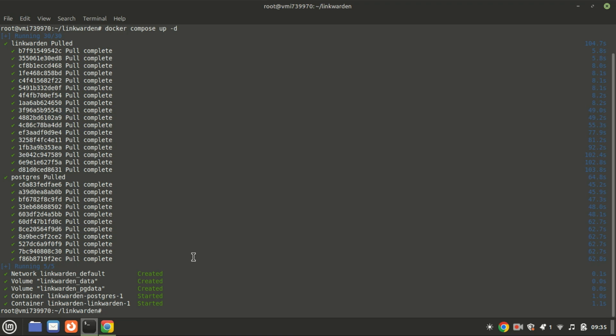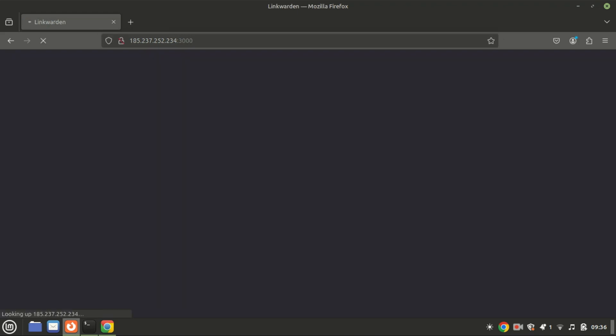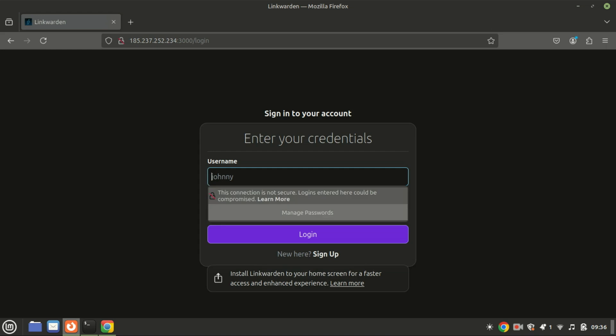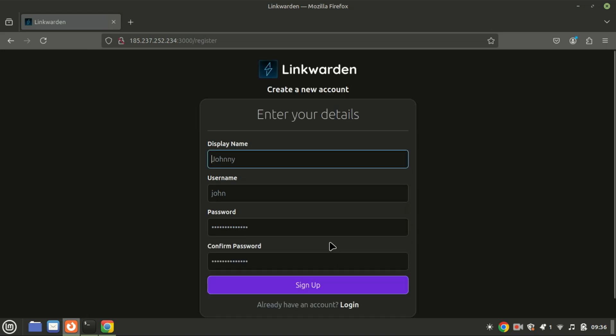To access Linkwarden, open your browser and go to localhost:3000. If you're running it on a remote server, replace localhost with your server's IP address. The login screen will greet you — click on the sign-up link to create a user. For better security, especially if you're accessing Linkwarden over the internet, setting up HTTPS is a good idea.